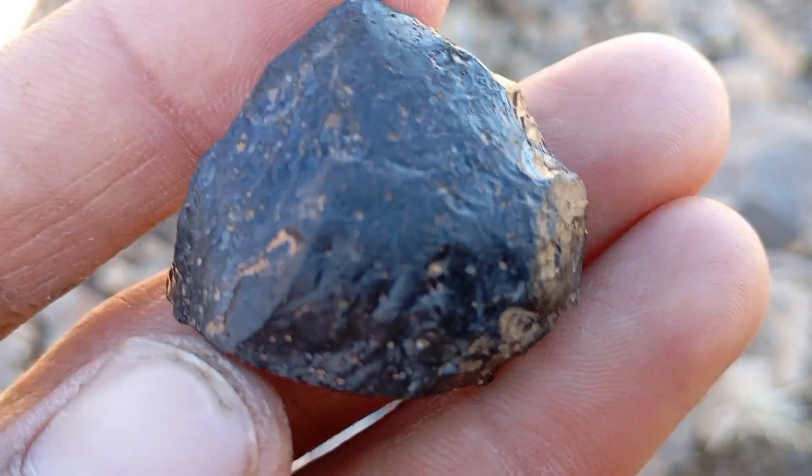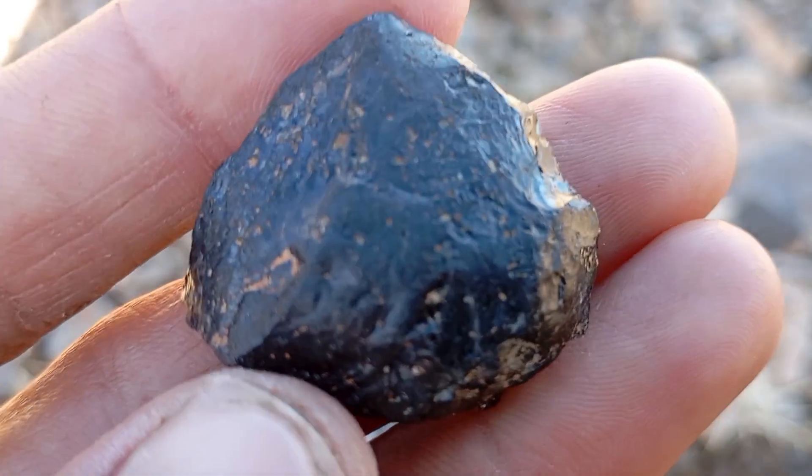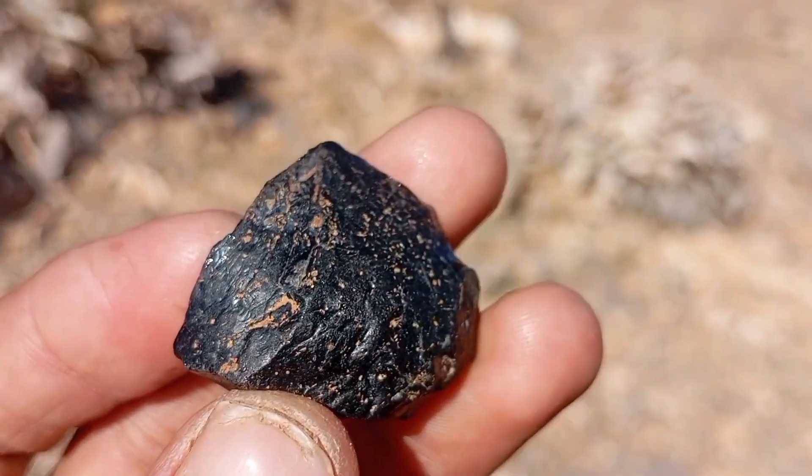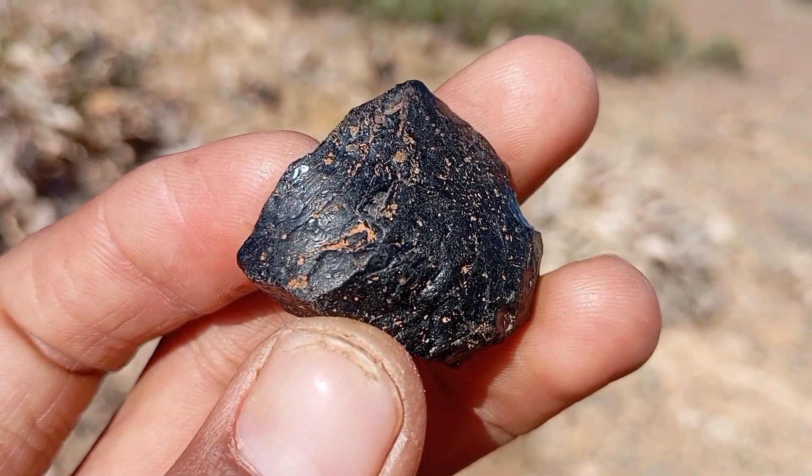To perform the transparency test at home, you will need a strong flashlight or phone LED light, a white sheet of paper, a dark room, and the black carbon diamond sample.